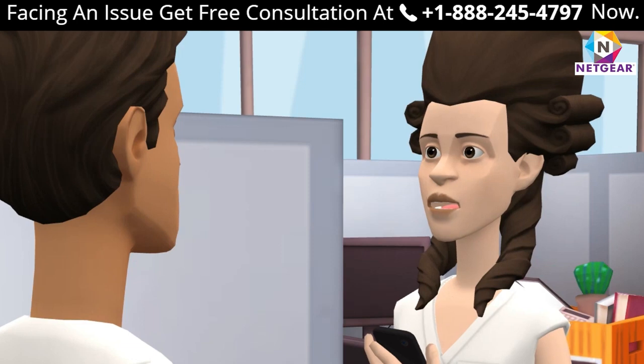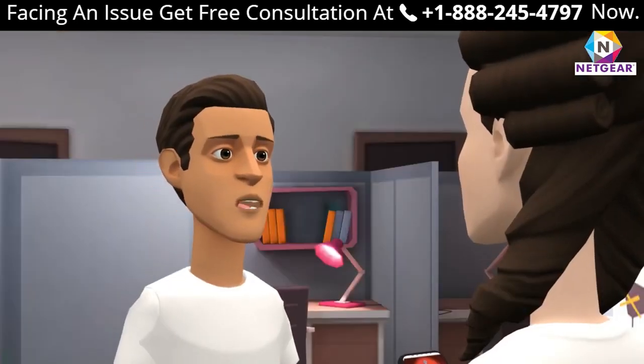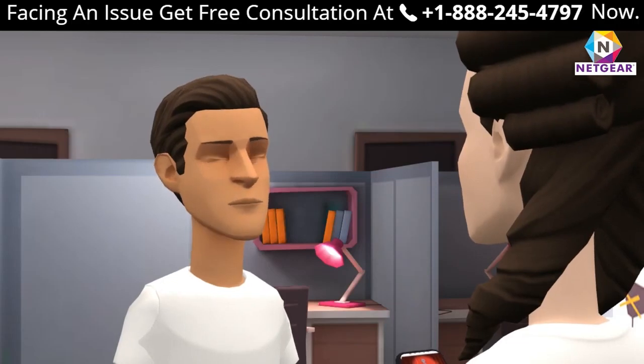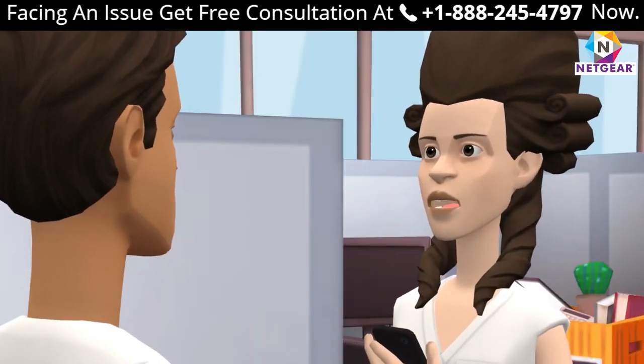Can I set up my Netgear extender using the WPS method? Yes, you can set up your extender using the WPS method. How can I set up my range extender using mewfix.net? Just log in and follow all the steps explained in the video.